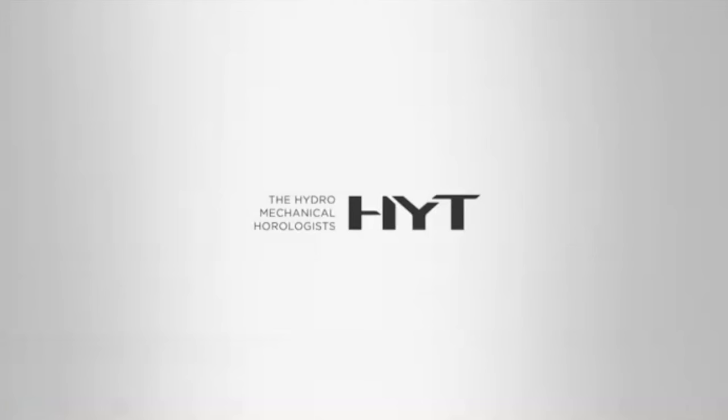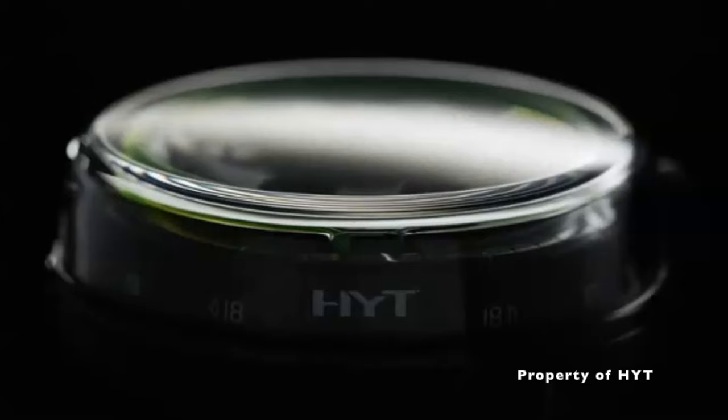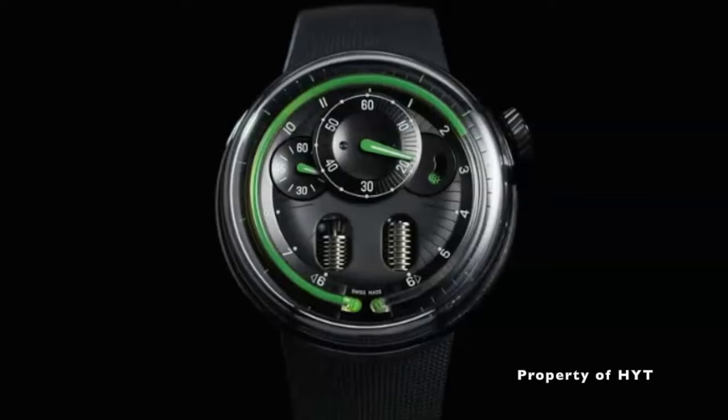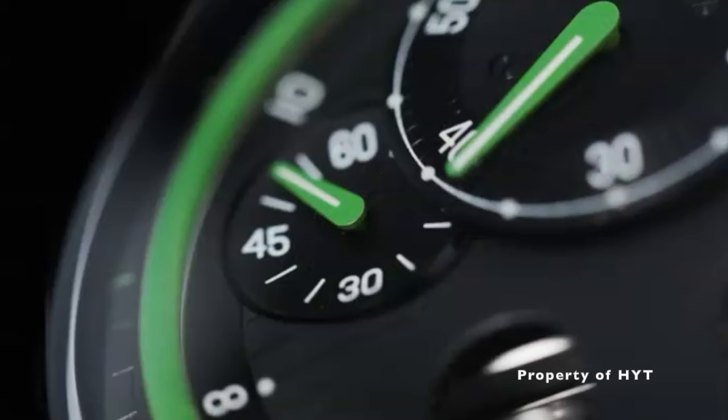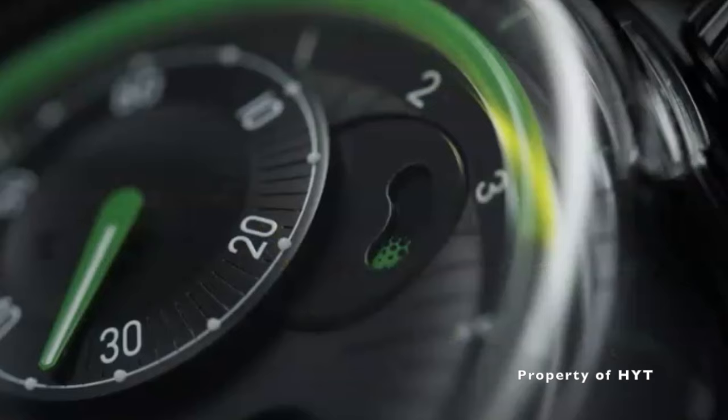In case you don't know, HYT is a Swiss watch company that was founded in the year 2012. HYT watches have a very unique way of telling the time, using liquid instead of a three-hands movement. It is the only watch company that I know of that uses such advanced patented technology.